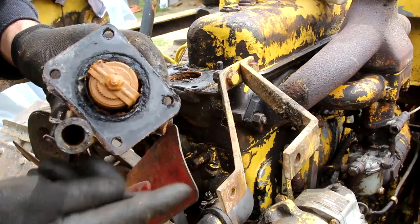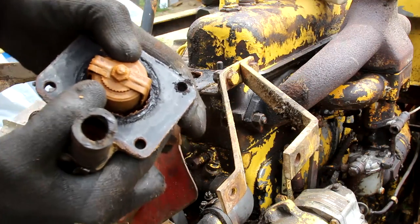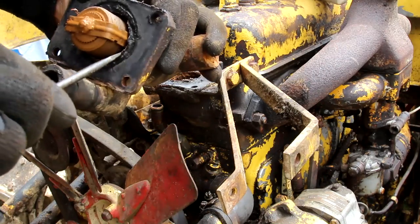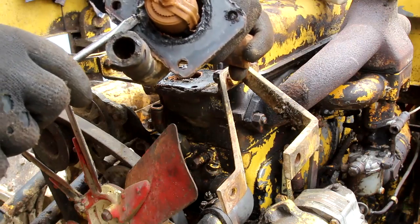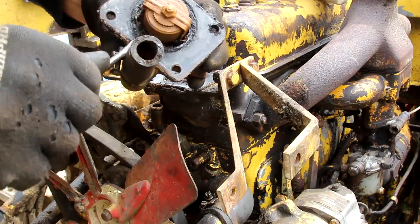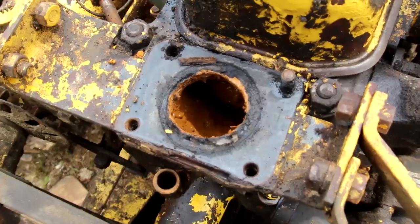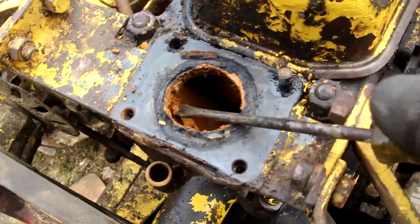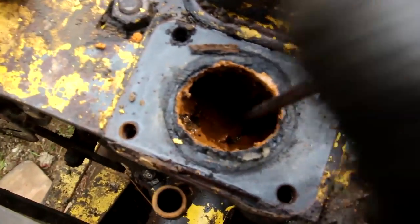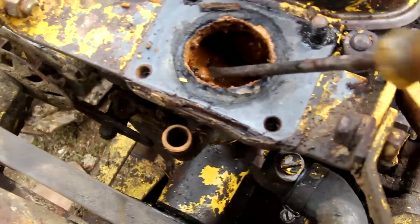Oh, look at the state of that thing. So that's the thermostat — looks like it hasn't seen the light of day for a few years. Nasty. She's pretty corroded in there as well. But at least it came off pretty easily, which is good. A bit of a horrible mess in there — that needs a good flush out. It's quite gunky in there. That's what happens when you don't flush a radiator.